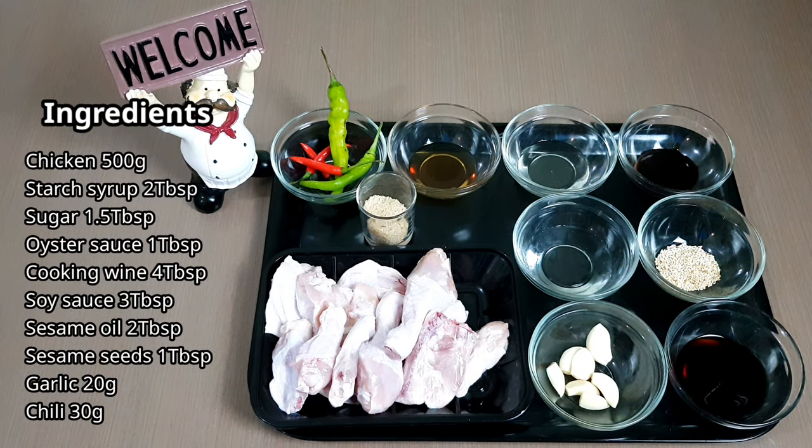Hi everyone! Today we're going to make Kanjang Jurem Chicken. What is Kanjang Jurem Chicken? It's a braised chicken with soy sauce. Yes, it's another chicken recipe, your favorite.